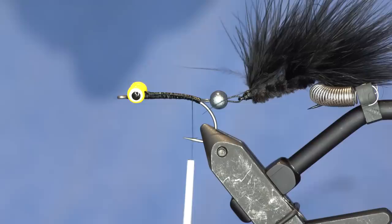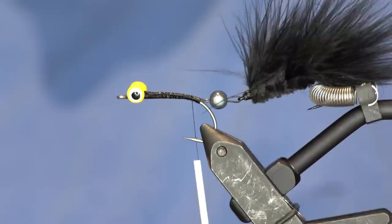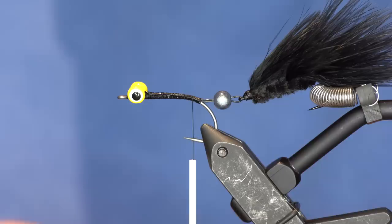This is my Ranzetti saltwater traveler, and I like to flip the material clip to the side so I can use it for articulated flies - kind of a little Ranzetti traveler hack.